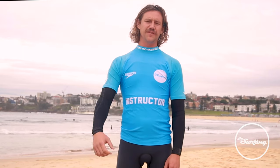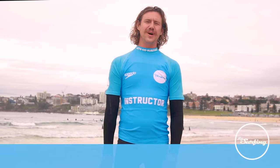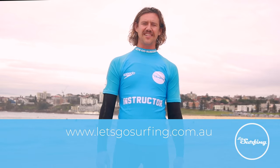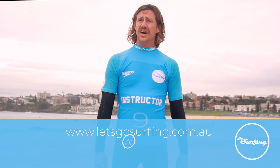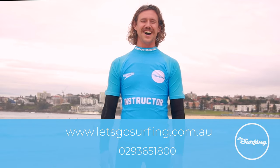I really hope you've enjoyed today's video and I hope you've got something out of it. If you have any questions, feel free to contact us at letsgosurfing.com.au or give us a call on 9365 1800.